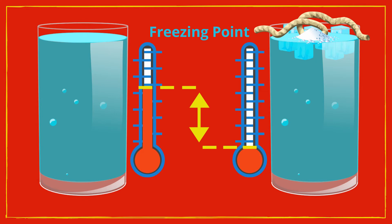Why did the ice attach to the string? Well, water freezes at 32 degrees Fahrenheit. When salt is added to water, it lowers the water's freezing point or temperature. This means that the temperature of water has to get colder than 32 degrees Fahrenheit to freeze.